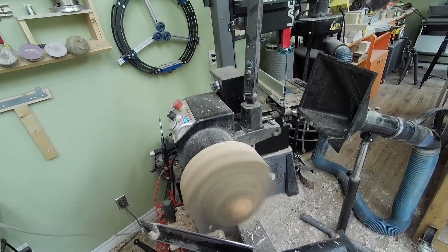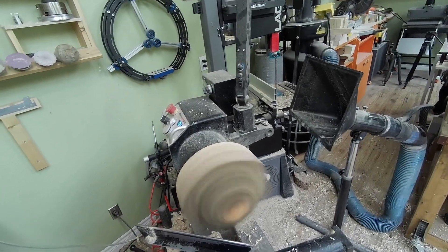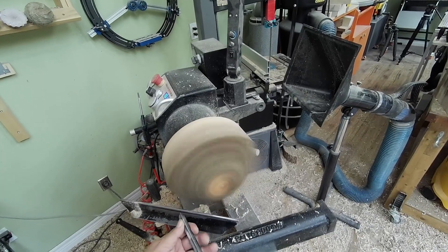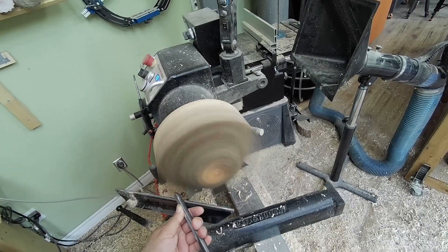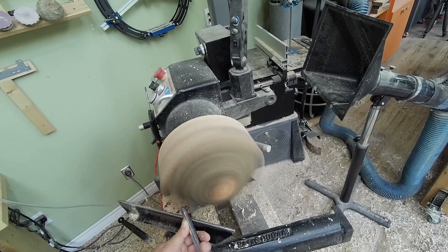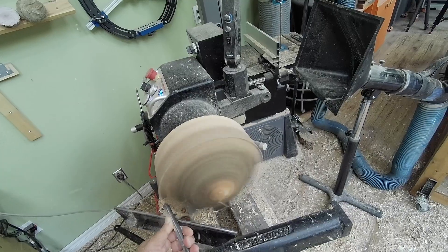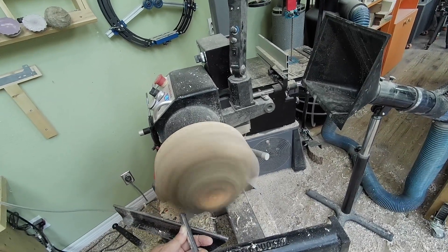If you watch my videos, you'll notice my lathe is quiet today - it's because I changed from the small normal pulley to the bigger one. Don't you love this blind cut? You have to pick a line and go for it.